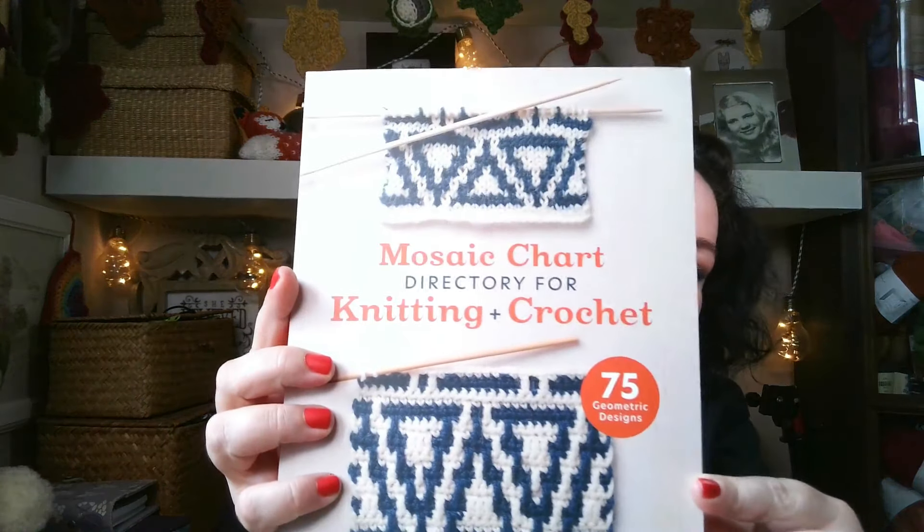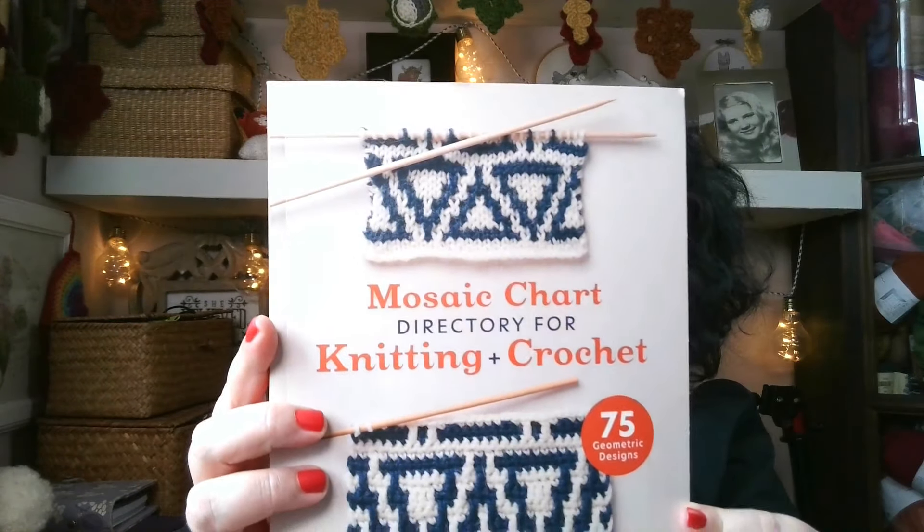So mosaic — look at this, it's so pretty. The Mosaic Chart Directory for Knitting and Crochet. This is the official title.